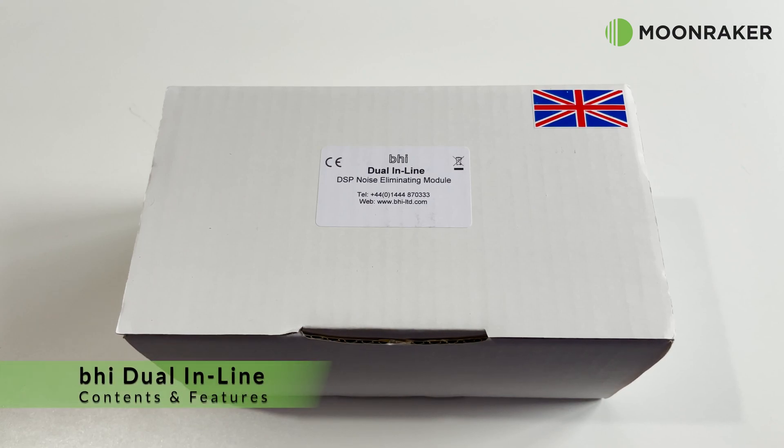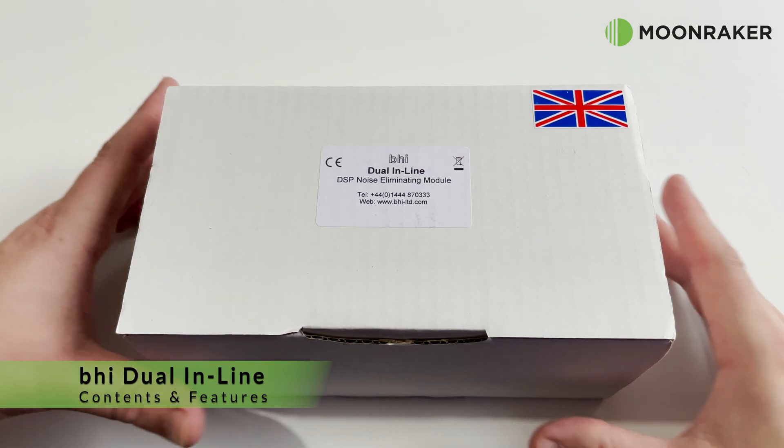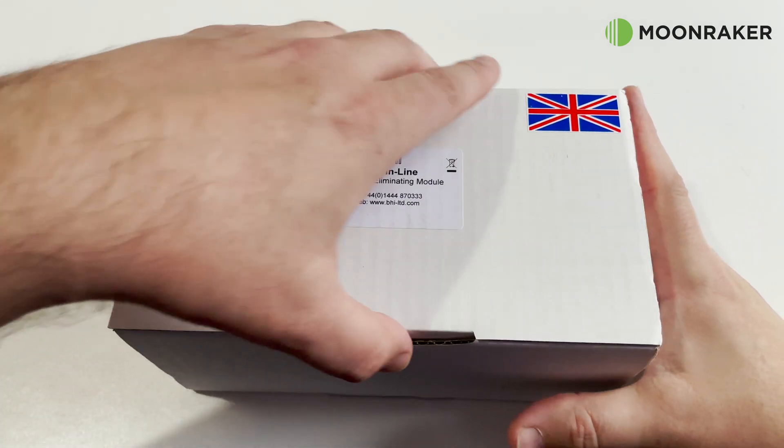The BHI dual inline DSP noise cancelling module, available from MoonMaker, is a popular choice for removing unwanted audio noise.